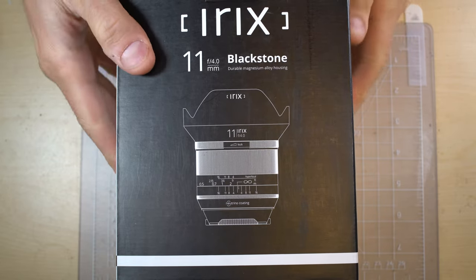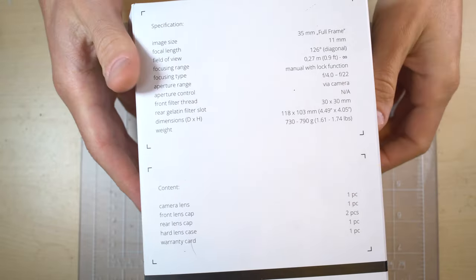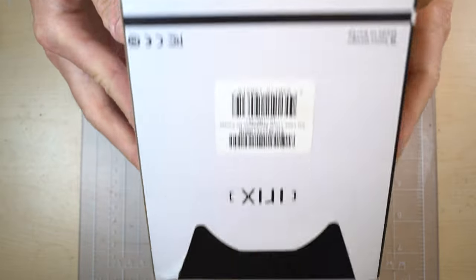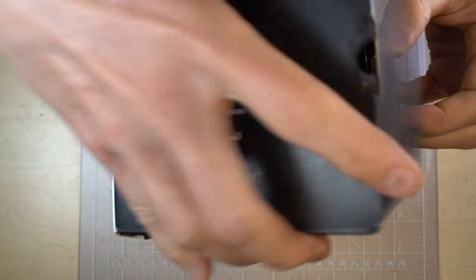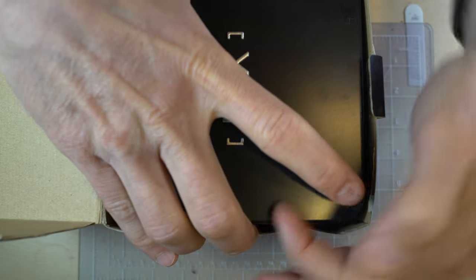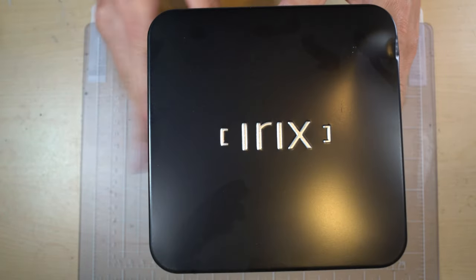Hey everyone, let's unbox the Irix 11mm f/4 Blackstone. This is a fairly premium lens so I would expect the packaging to be very nice. The box itself is fairly dusty, having sat for some time on B&H's shelves. I just got this today and I'm very happy to have purchased it — there's dust inside the box so it's been there a while.